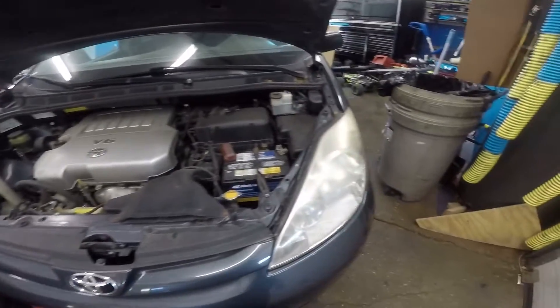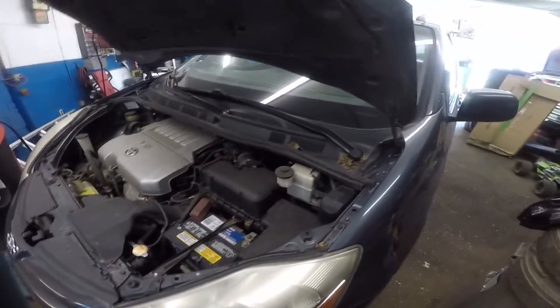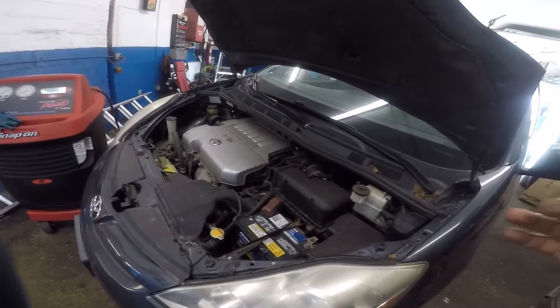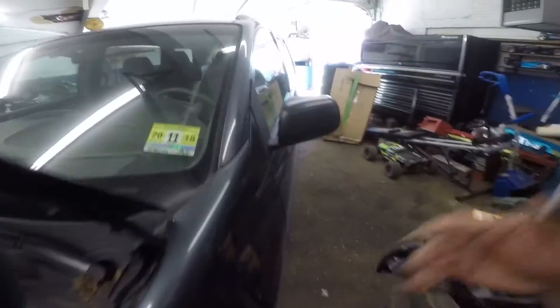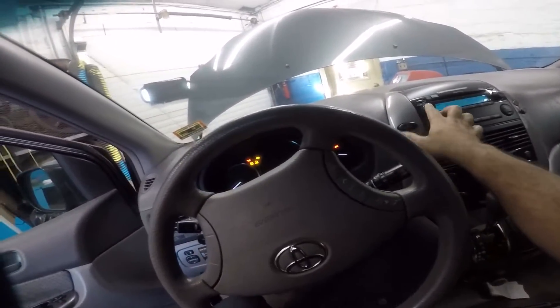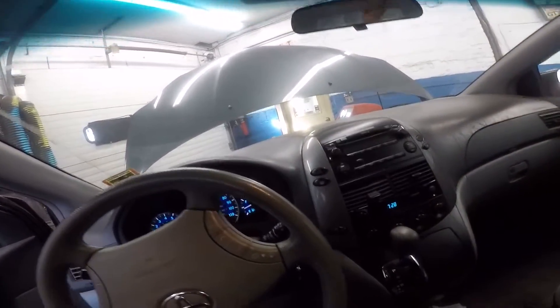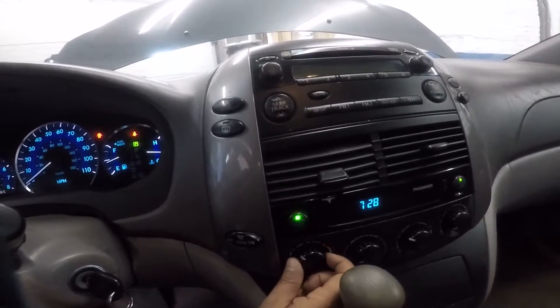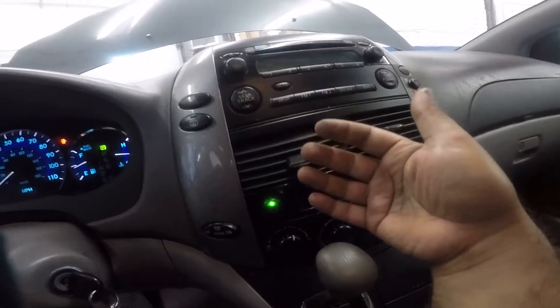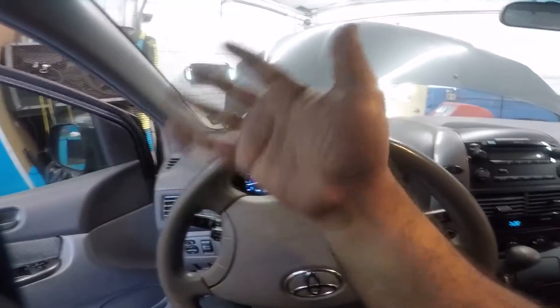Got a Toyota Sienna here today - the AC is completely dead, zero, nada. Today I'm gonna check this out just like you would check your car at a mechanic shop. First thing first, pull out the keys, start the car up. We're gonna put the blower on - we have wind coming in. Is it hot or cold? This is normal temperature, air from outside.